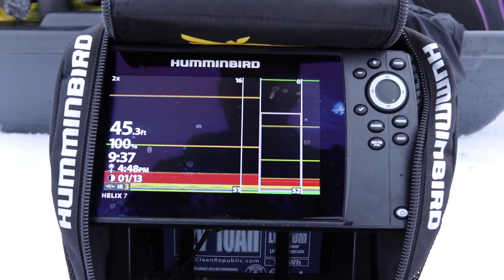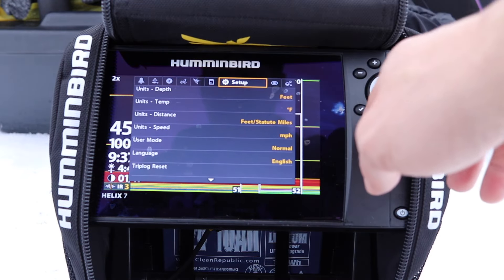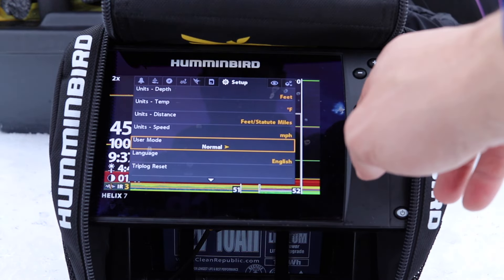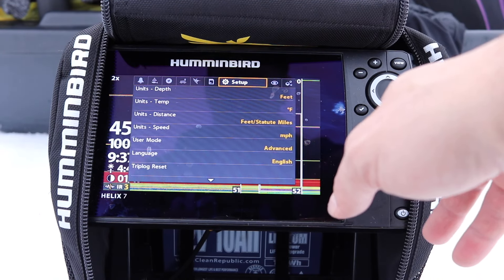When you're going to start your unit, the first thing you want to do is go into menu, then into setup, and go down to User Mode and turn it to Advanced. This will allow you to have more options and tunability to the unit.